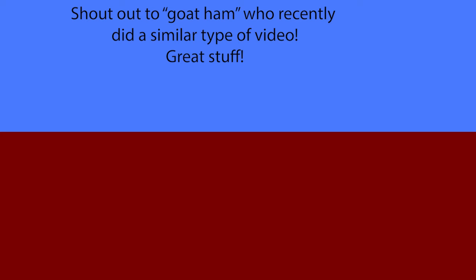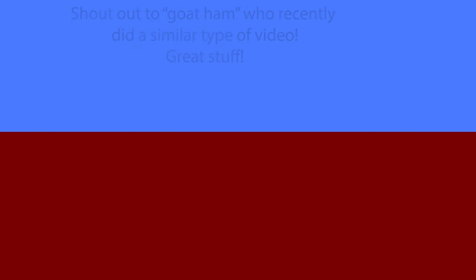Subscribe to the channel, support the regular films — I'm making a feature film soon. Big shout out to Joel Haver for inspiring me and so many people and being a positive influence on creativity, and everybody else who's doing it. Keep grinding. I hope you enjoy this one. Check you out soon. Thank you.